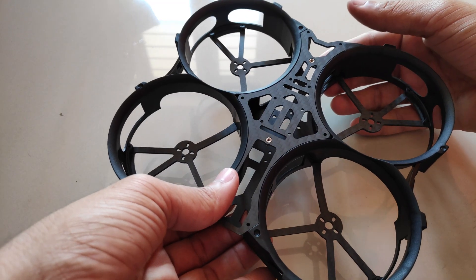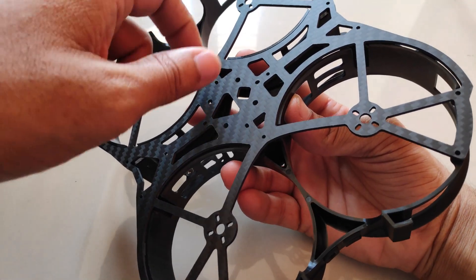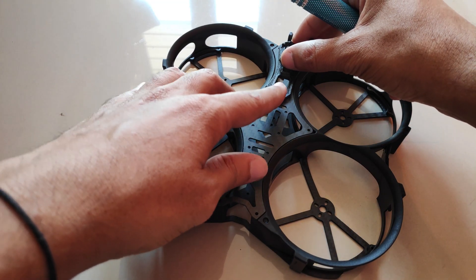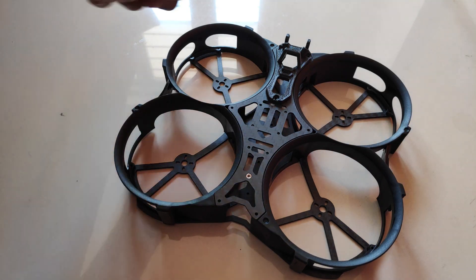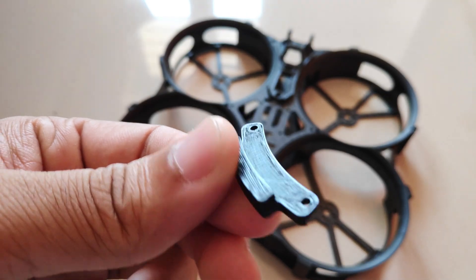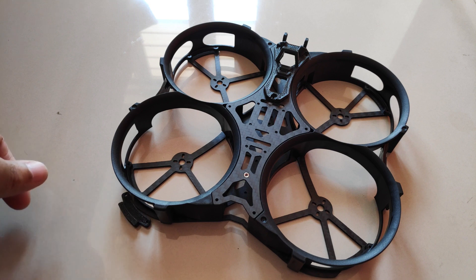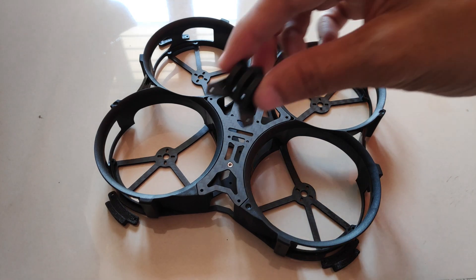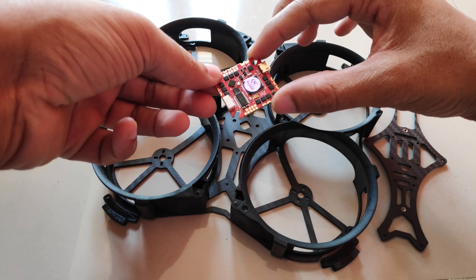Assembling the frame is quite easy — all the parts just fit directly and we just have to install the screws. On the backside we can install the antenna base or the antenna mount, and on the bottom side on every corner there is a TPU bracket which will hold the ducts to the bottom frame. The GoPro TPU mount will be installed on the front side.